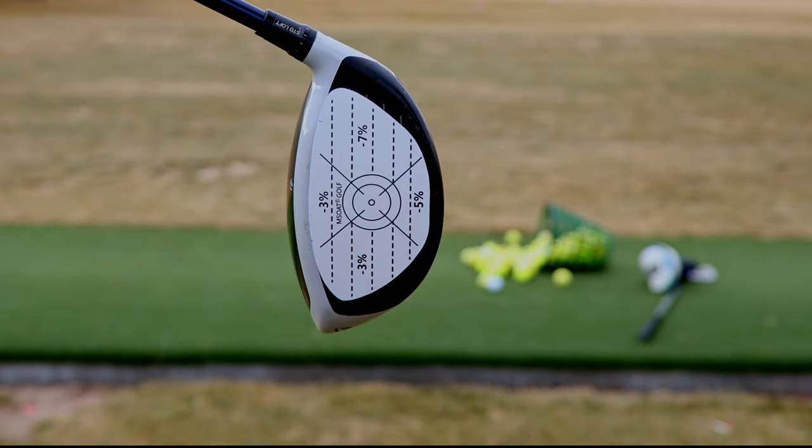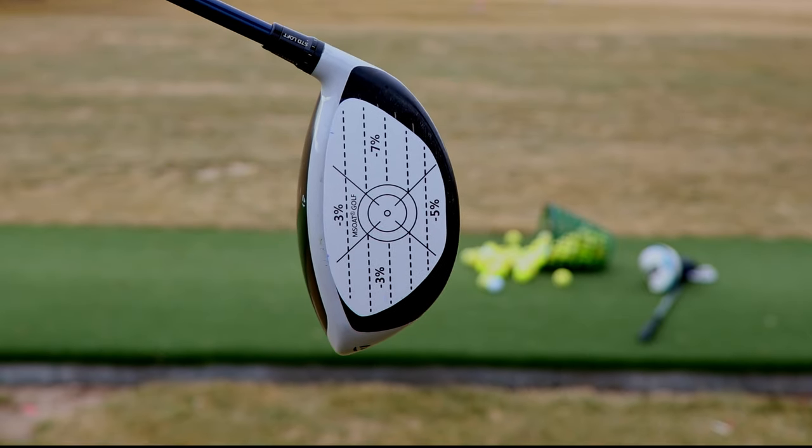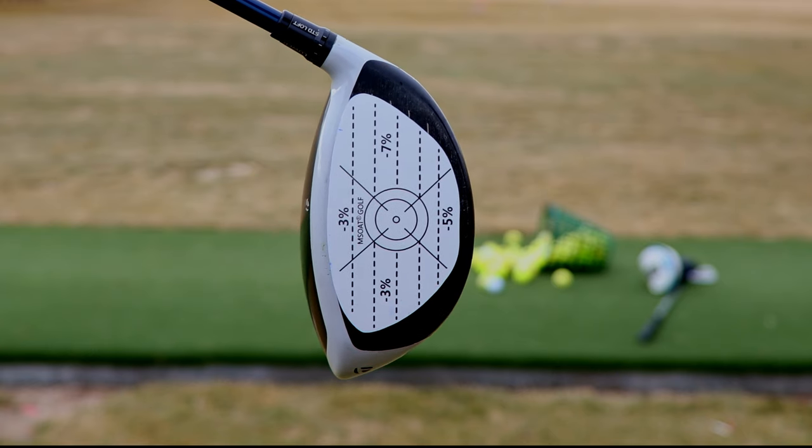You stick it on there like that and then it shows you where you hit the ball, so you can see if you're hitting it off the toe, the heel, thin, fat, whatever. So we're gonna see that today.